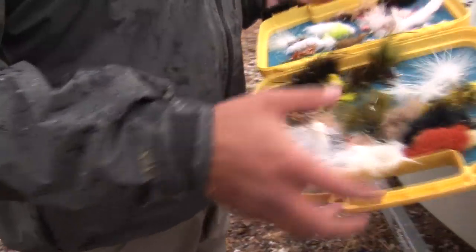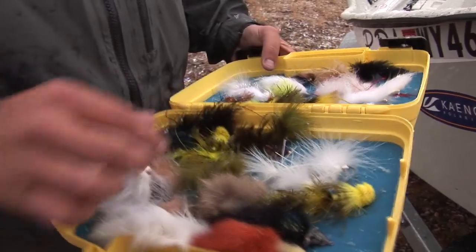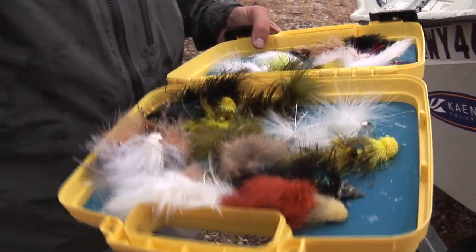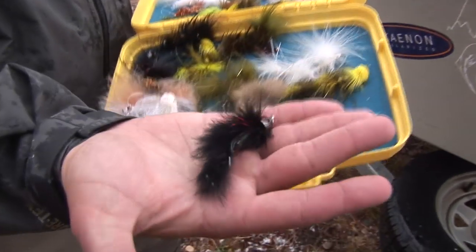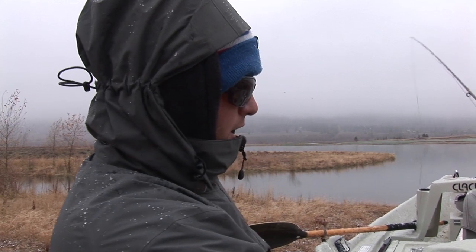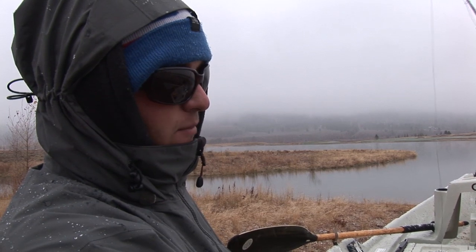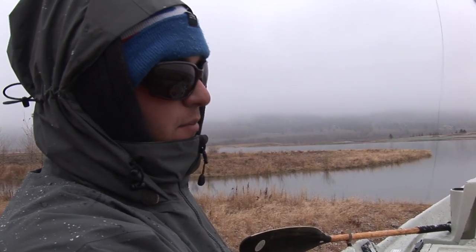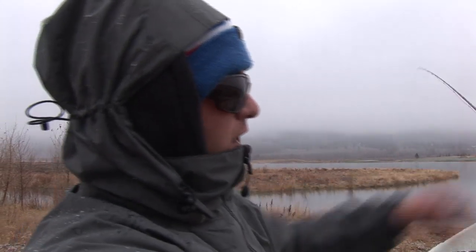It looks like Jason had a white fly on there, so I might go with something a little bit darker, a darker body like this black one. This is a six weight rod — typically for trout you go four, five, six. Since we're throwing bigger bugs and targeting bigger fish here, you want something with a stiffer rod.